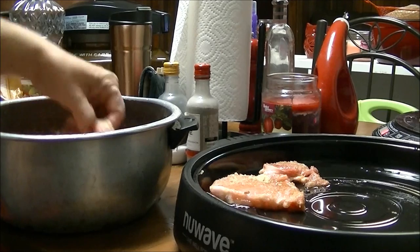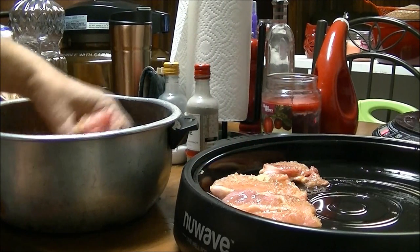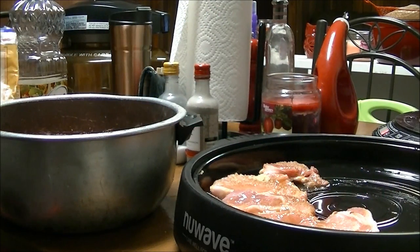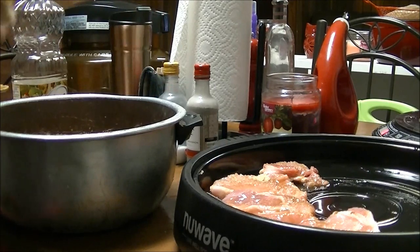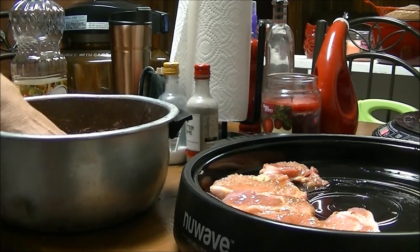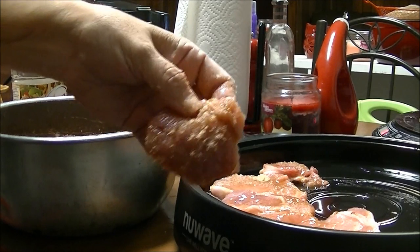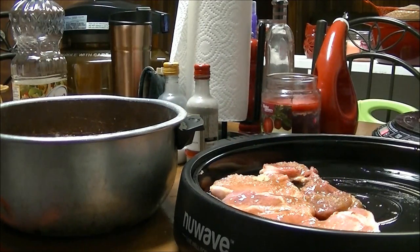She would marinate hers overnight in brown sugar. I'm not going to do that — I'm just going to cook these in the brown sugar and hope that they turn out okay. Because we're still going to have the fried apples. I put a little bit more brown sugar in — a little too much, it's down on the pork chops now, but there's nothing I can do about it. I'm just going to coat these in the brown sugar and put them in the pan.